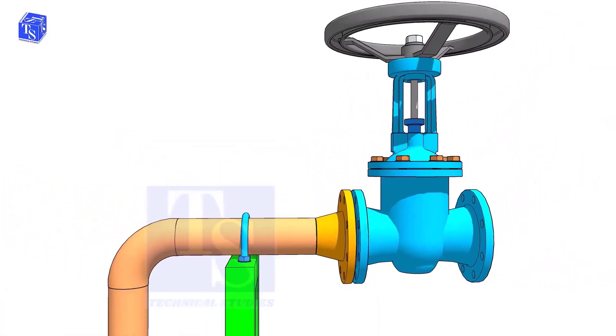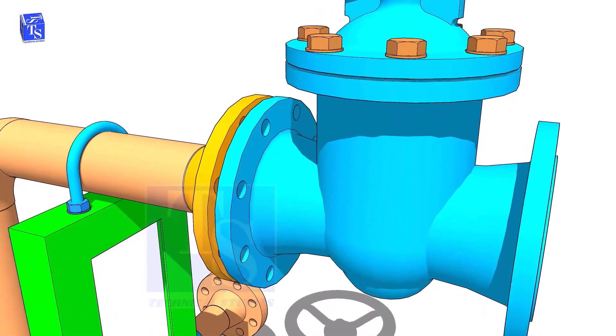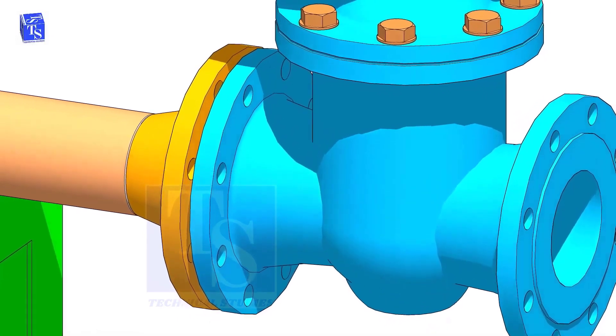Hold the valve near the pipe flange. Put two bolts at the bottom side. Don't bring the valve too close to the pipe flange.